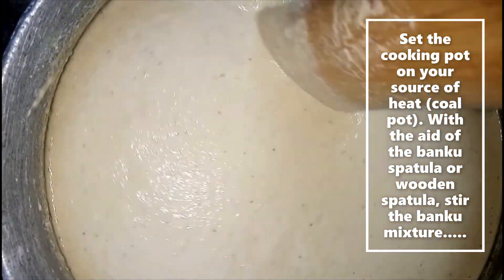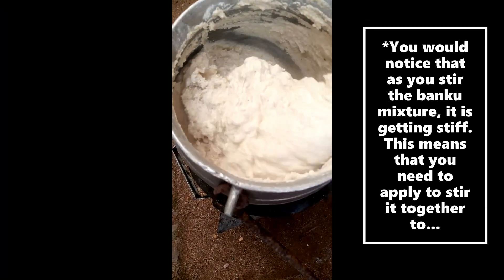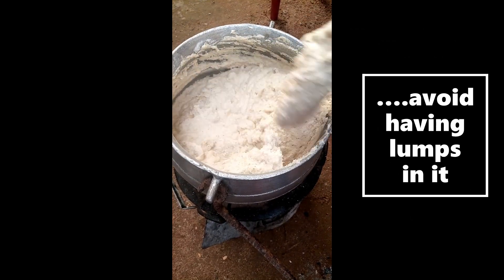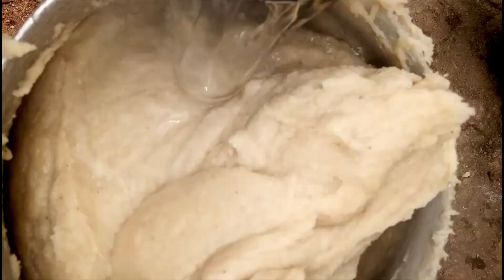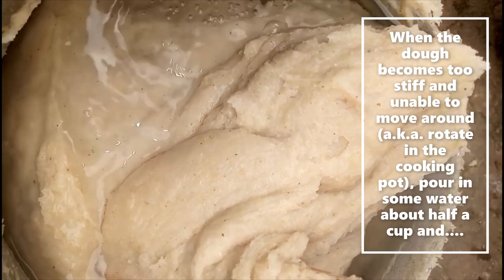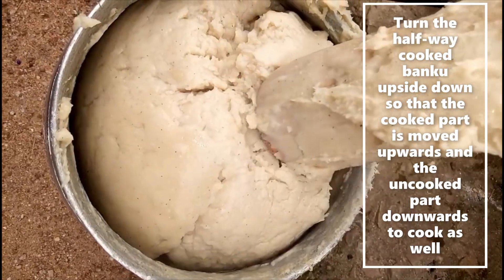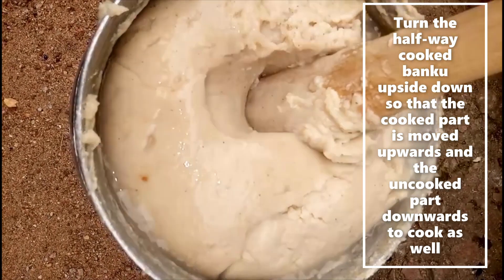You will notice that as you stir the banku mixture it gets stiff, which means you need to apply a little bit of effort to stir it to avoid lumps. When the dough becomes too stiff and unable to move around in the cooking pot, pour in some water and turn the half-cooked banku upside down so the cooked part moves upwards and the uncooked part moves downwards to cook.